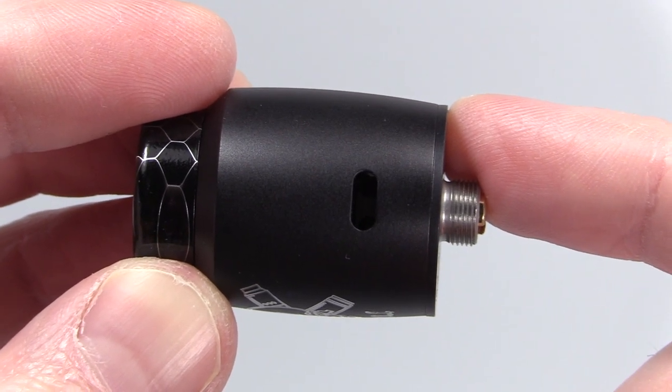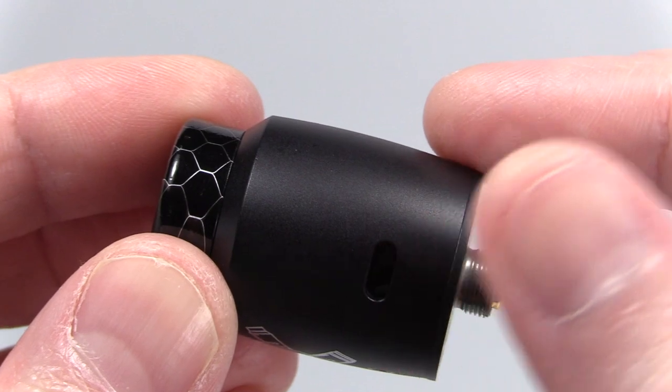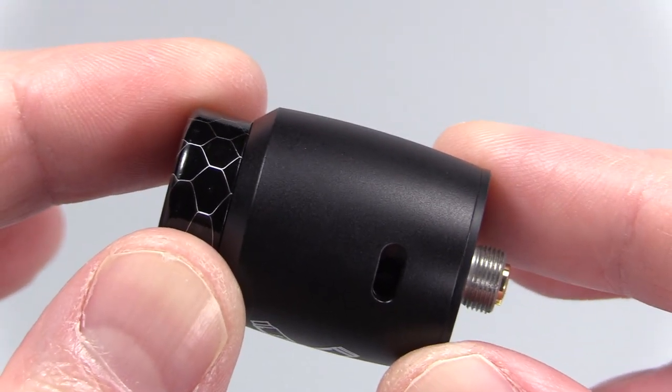You want to pop this on a mod before you adjust the airflow, which I'll show you in a second. Notice how the barrel kind of bows out — it's not completely straight. That's just something to point out; some of you may like that look, some may not.